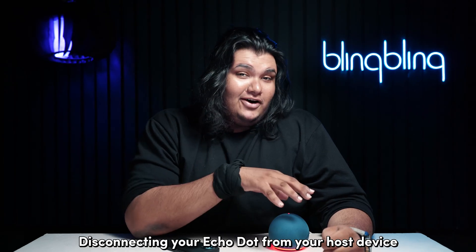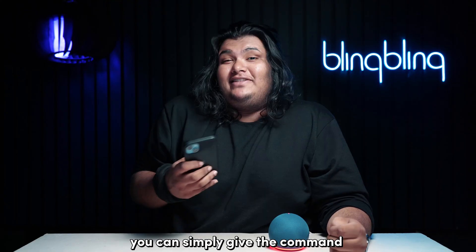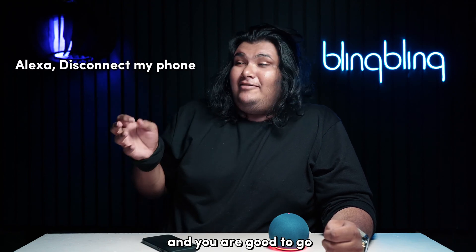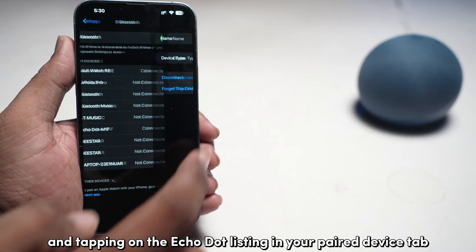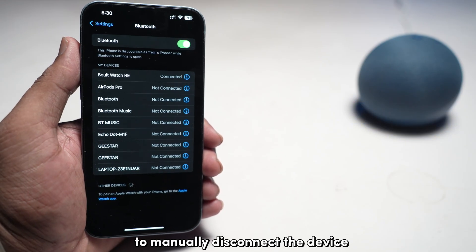Disconnecting your Echo Dot from your host device is similar to how you disconnect any typical Bluetooth speaker. You can simply give the command "Alexa, disconnect my phone" and you're good to go. You can also go about this the traditional way by opening the Bluetooth menu and tapping on the Echo Dot listing in your paired devices tab to manually disconnect the device.